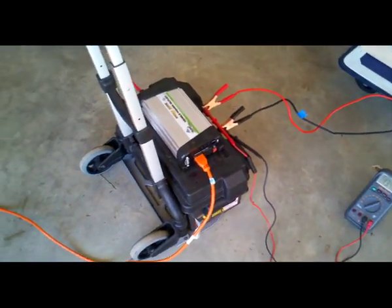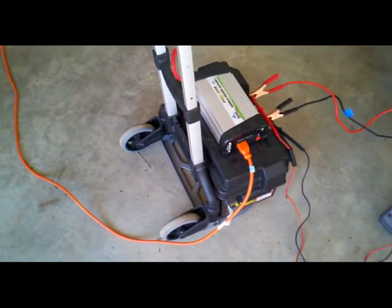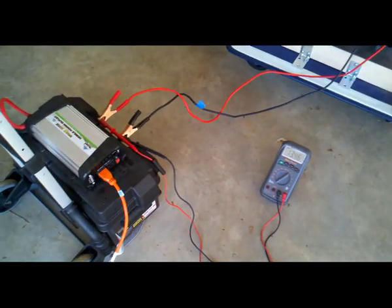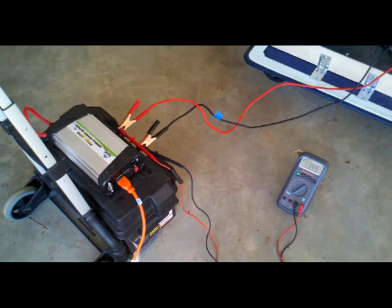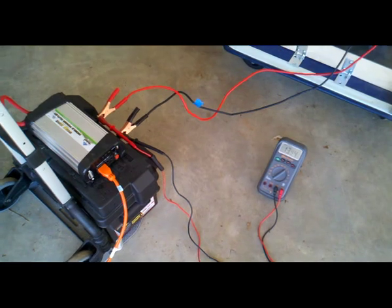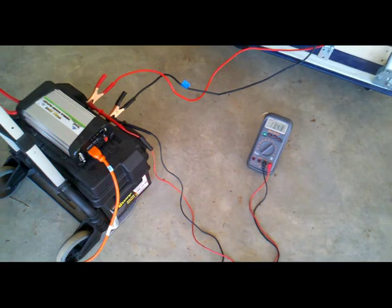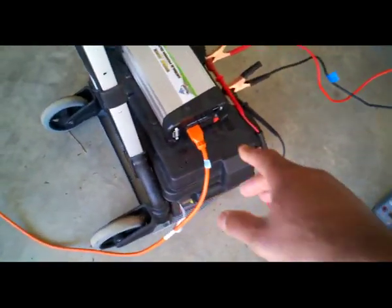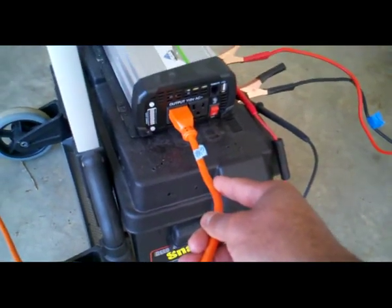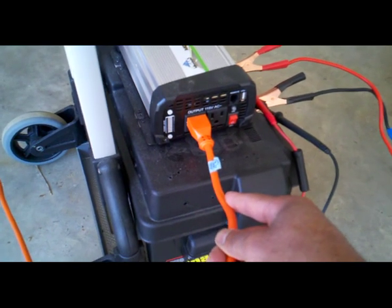The idea is to answer a question that one of my viewers had as to whether or not this thing will work with a refrigerator — how much would it power and how well would it work. Right now through this extension cable right here, I've got it back-fed into my transfer switch, which is in turn connected to my refrigerator and my freezer.